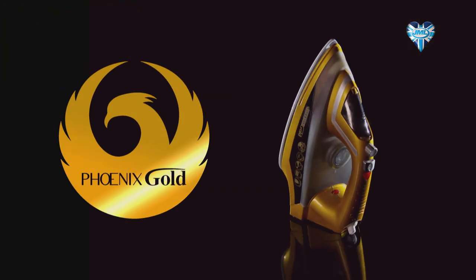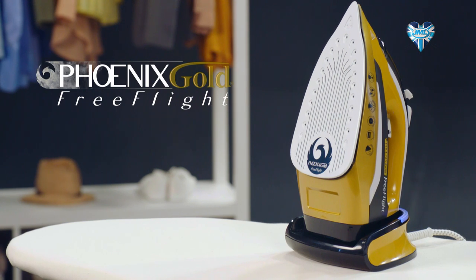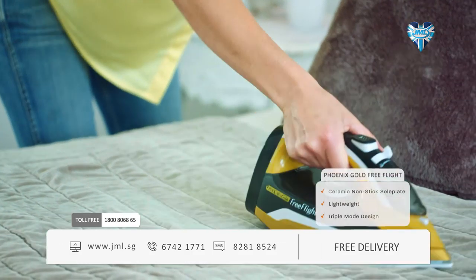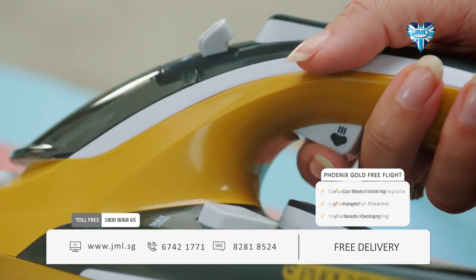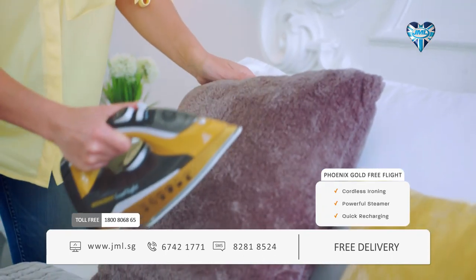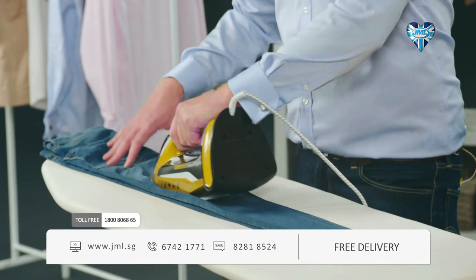From the makers of the award-winning Phoenix Gold comes the revolutionary Phoenix Gold Free Flight from JML — the amazing steam iron that delivers the power of a corded iron without those clumsy cables. Thanks to the incredible high-intensity steam burst function, Free Flight removes the thickest, most stubborn creases quickly and easily.